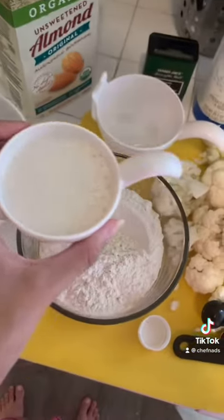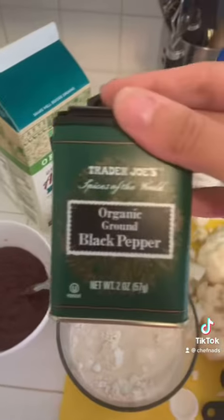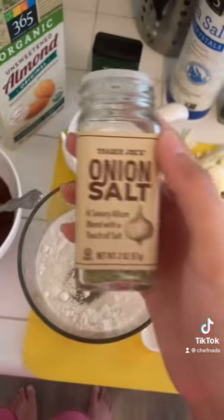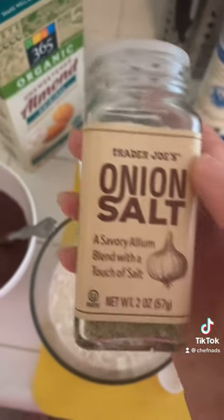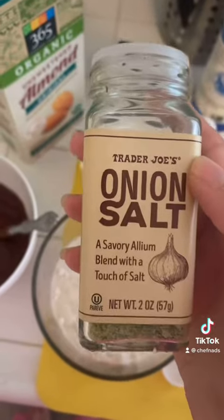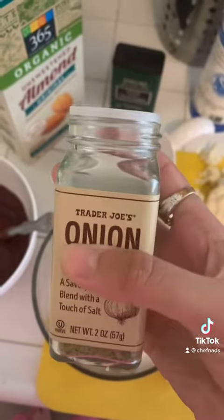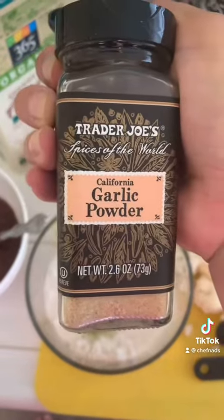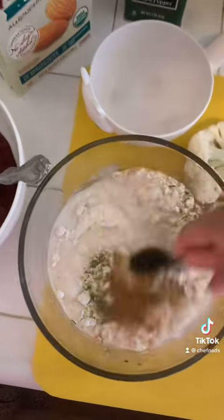Add one cup of all-purpose flour in a bowl, then add half a cup of almond milk. Add a quarter teaspoon of salt, half a teaspoon of black pepper, and one teaspoon of onion powder — that's powder, not salt, guys. Ignore that — one teaspoon of onion powder.